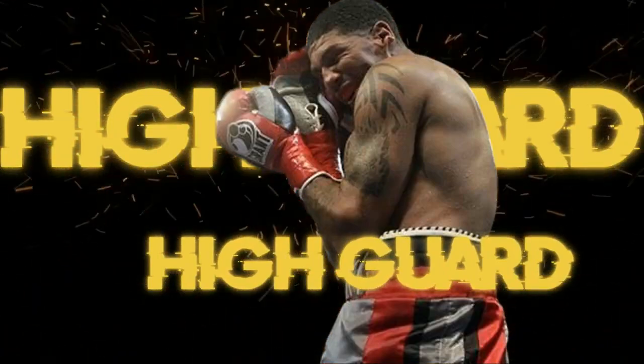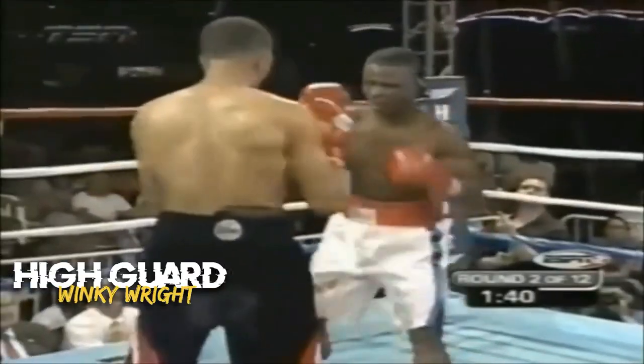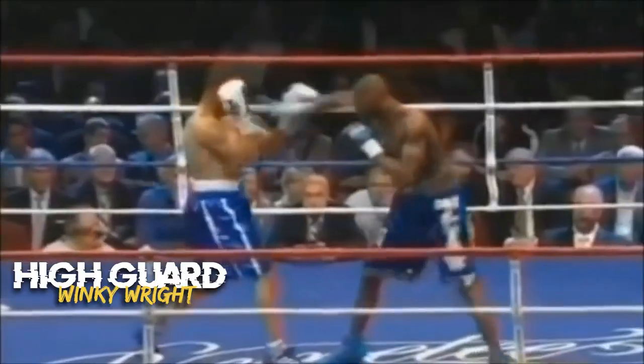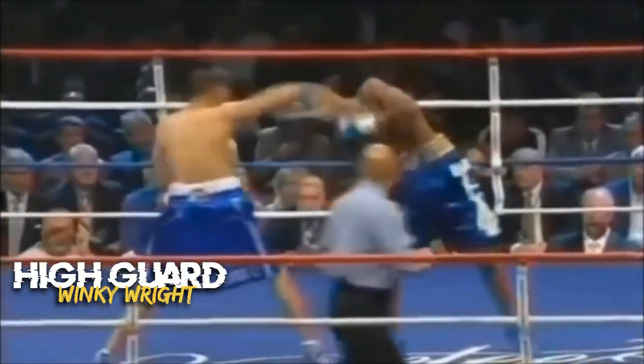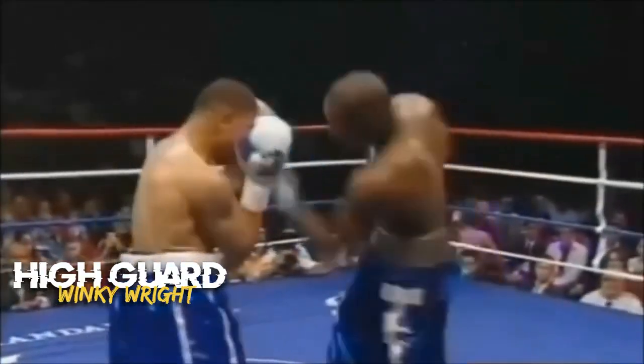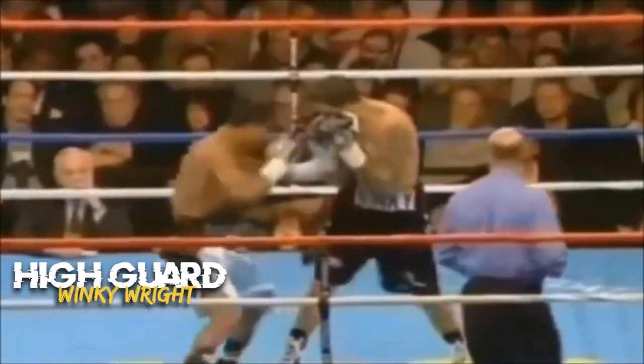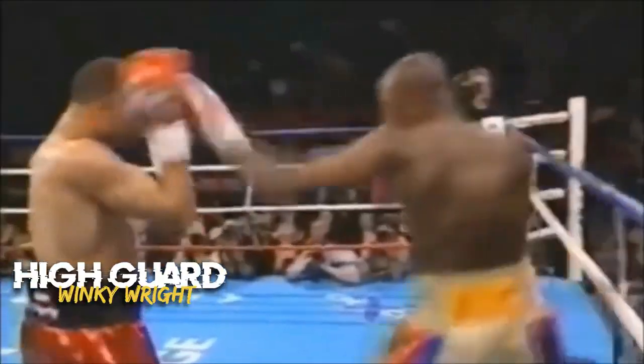The High Guard is a fundamental defensive position where the boxer keeps their hands close to their face to protect their head and upper body. Both hands are held up near the boxer's temples, with the gloves covering the sides of the face. The elbows are tucked in to provide additional protection to the ribs and body.